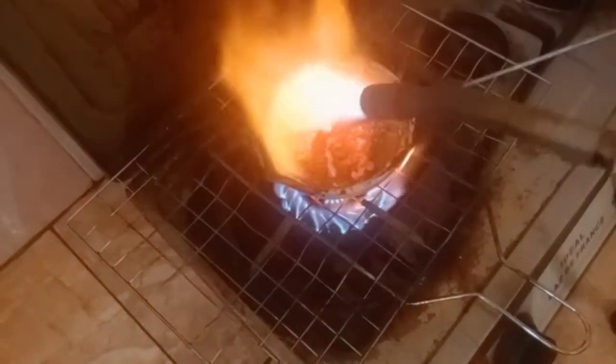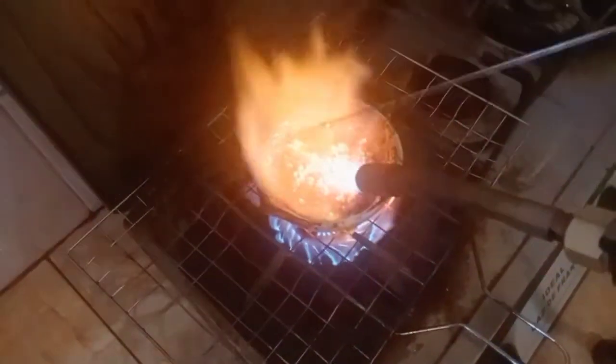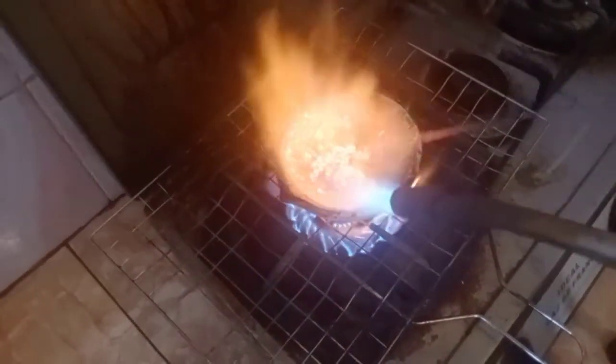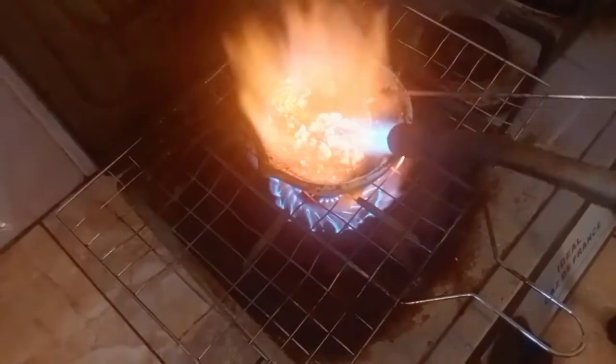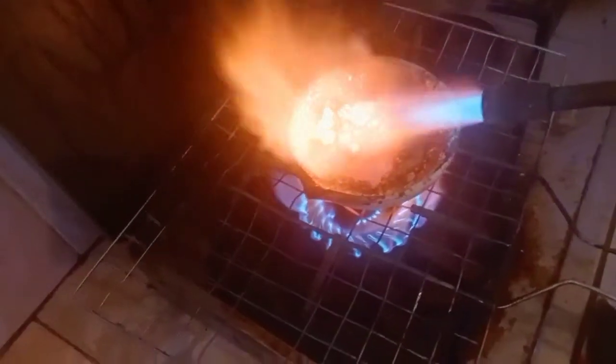24 carat gold is pure 100% gold. As you can see, by multiplying the carat 24 by the carat factor 4.16, the product 99.84 rounds to 100%. If the gold is not marked, check it with your set of gold needles.